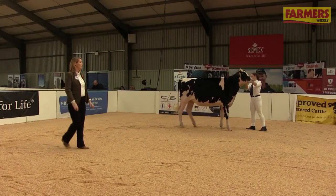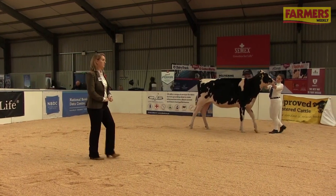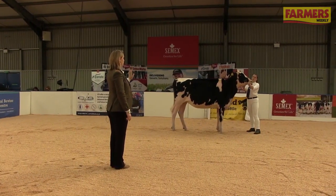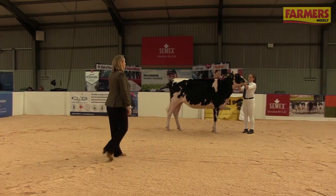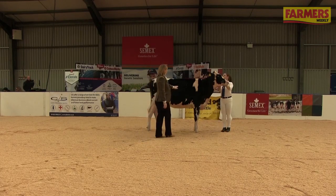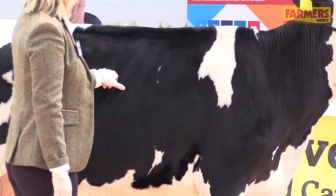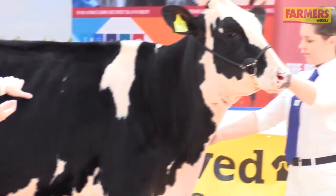Once you've been around the ring, the judge will then carry out an individual inspection with each calf. They'll ask the exhibitor to stop, set their calf up as before, and then the judge will approach. I initially put my hand on the ribs and look for the handler to pull the head away from me slightly — this is to stretch the skin so I can see the calf's ribs. I'll then go and try to pinch the skin.